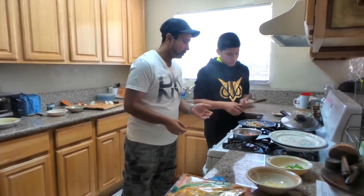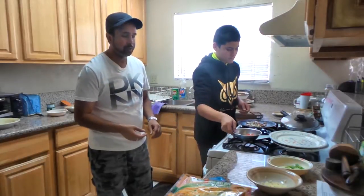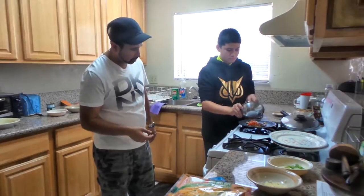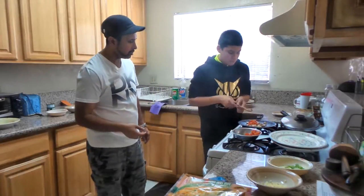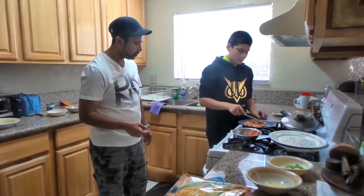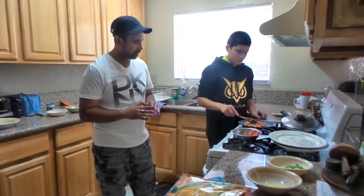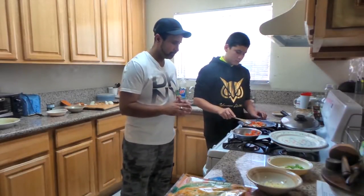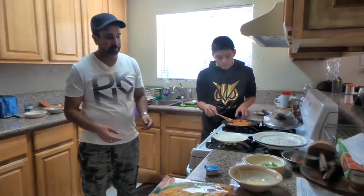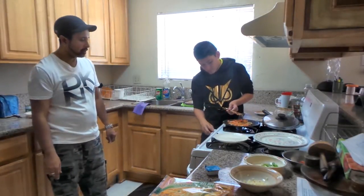Now that you have your mushrooms really brown and crispy, same with your onions, grab some tomatoes — about a handful — and put them in the pan. Mix it around a little bit. Tomatoes will take about a minute to cook, so just let them get sautéed. Once everything is sautéed, grab your pan and dump everything onto the plate. Turn off the gas first.